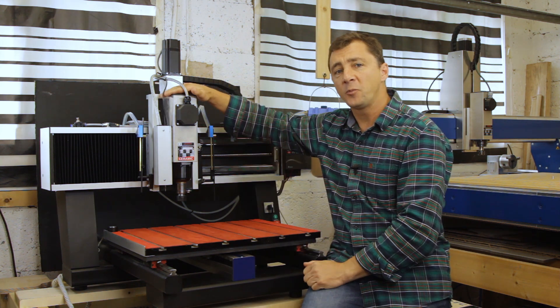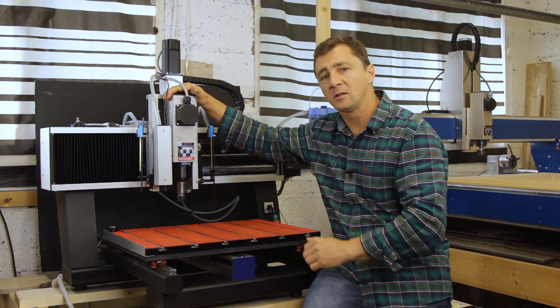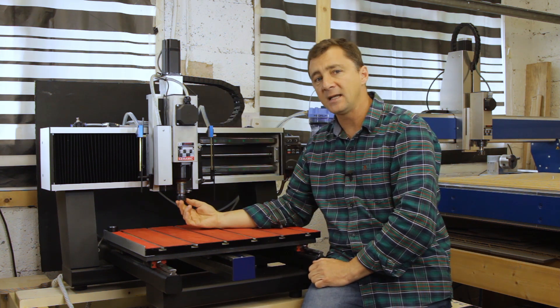There is a 2.2 kW technomotor spindle with QTC for quick tool changes. Now, like so many others, I am just a regular Joe. So instead, I will be showing you this.